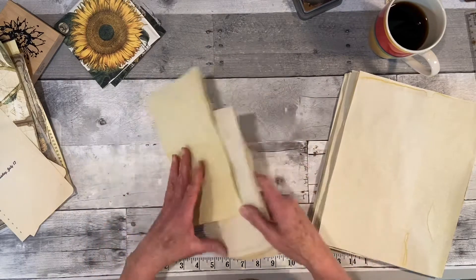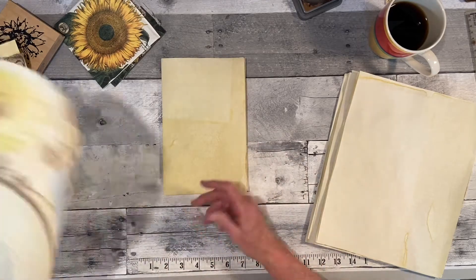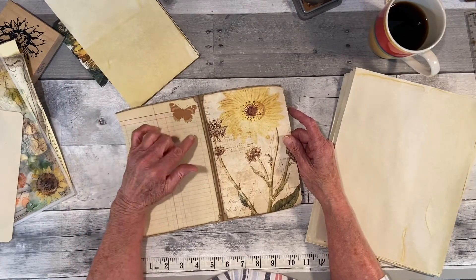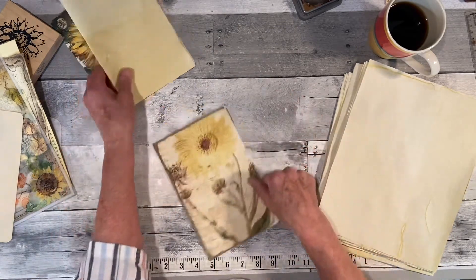I don't know how many pages I want to do, but I want to add in a couple extra pages. This one here was from the kit I just did from Pink Monarch. It's called Double Botanical, and it was a sunflower, and I pulled it out.